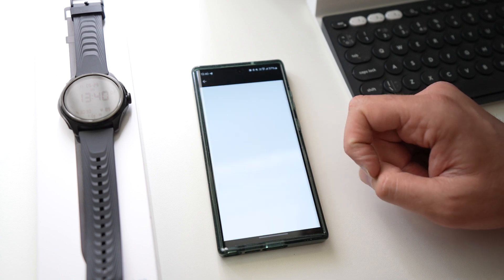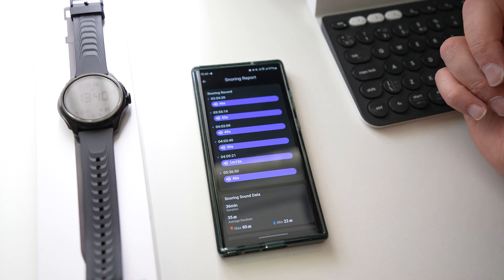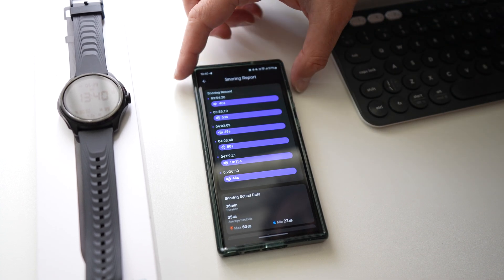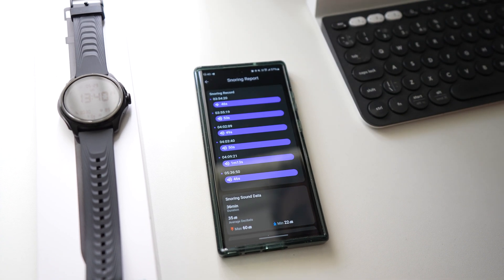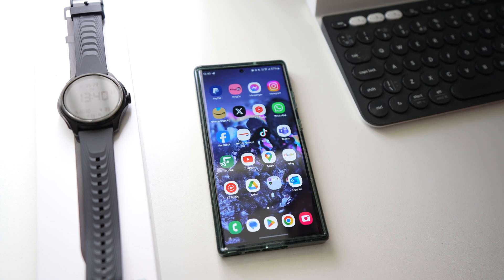The snoring record — I think I got it recorded the night before. Now this is great, but I think the microphone on the watch is rather sensitive and there's quite a lot of noise when you're listening back to the snoring. You can hear the snoring but I think there's probably just a little bit too much background noise in there.